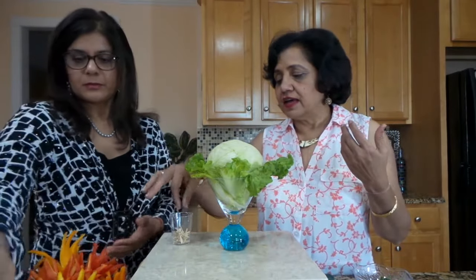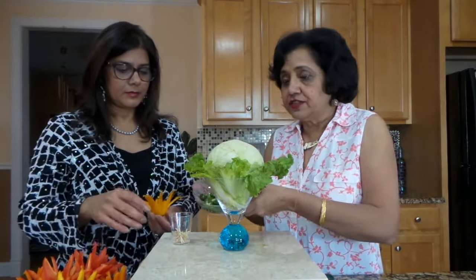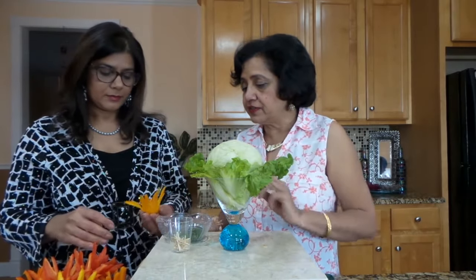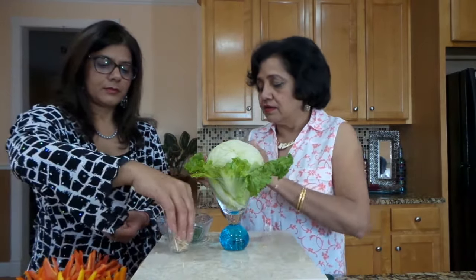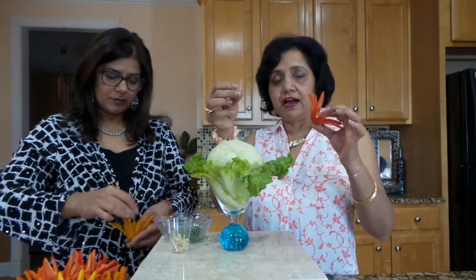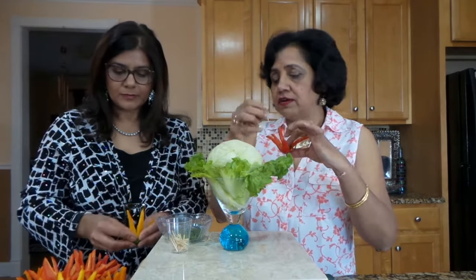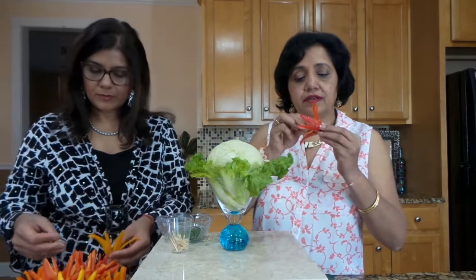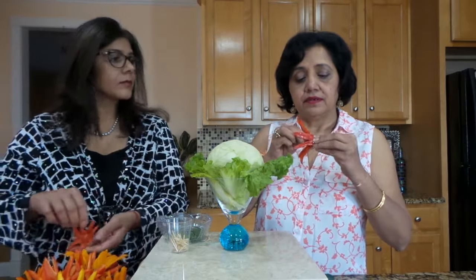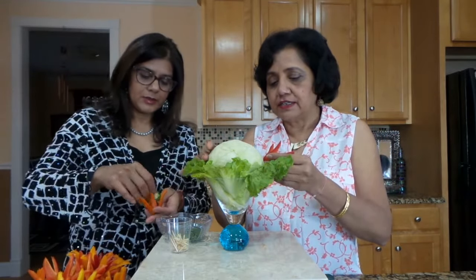Now all we have to do is take these toothpicks and attach the peppers. We have these jalapenos to put in the center, and I have the toothpick cut in half so I'm going to leave the pointed portion towards the bottom so that we can place it onto the cabbage. What color do you have? I have red here, so we will try to alternate colors.